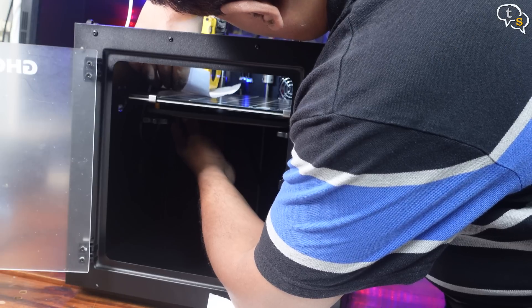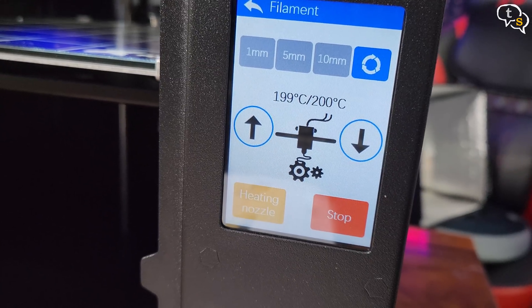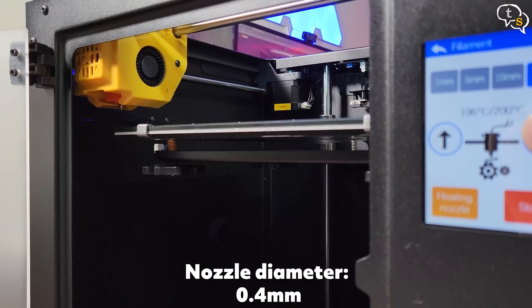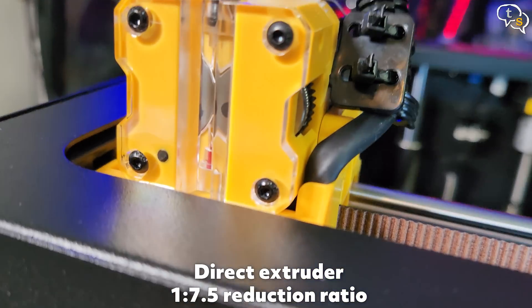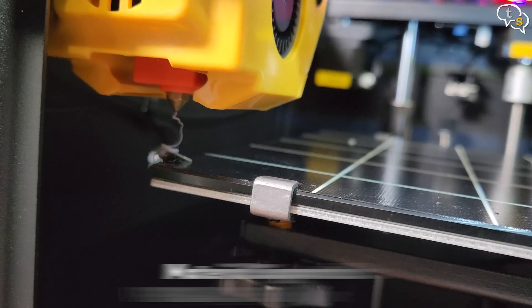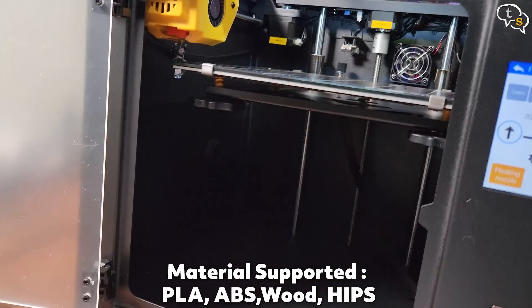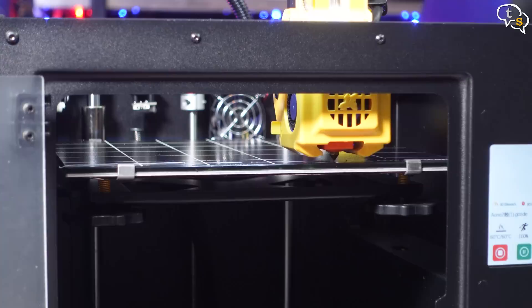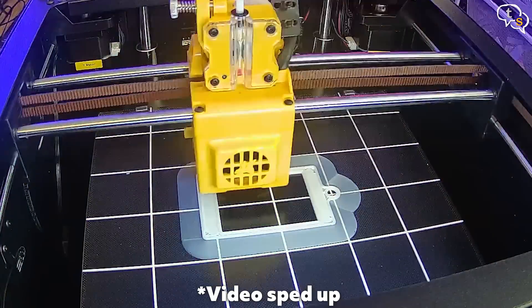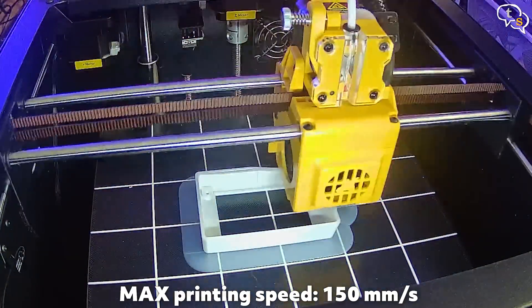Initiate bed leveling using the menu and, using a sheet of paper, check for appropriate resistance to know if it's level. Now to feed the filament through the extruder using the on-screen controls — keep tapping the down arrow until we see the filament come through. We can see the big gears rotating, pulling the filament in. Filament is now visible and the printer is ready. I am printing a sample model present on the micro SD card — it prints really fast, with a speed of 150 mm per second.